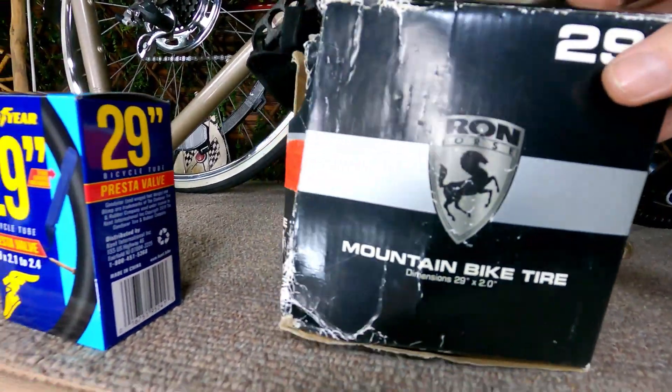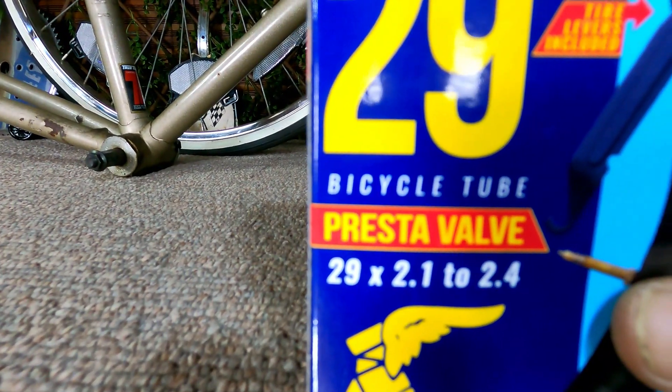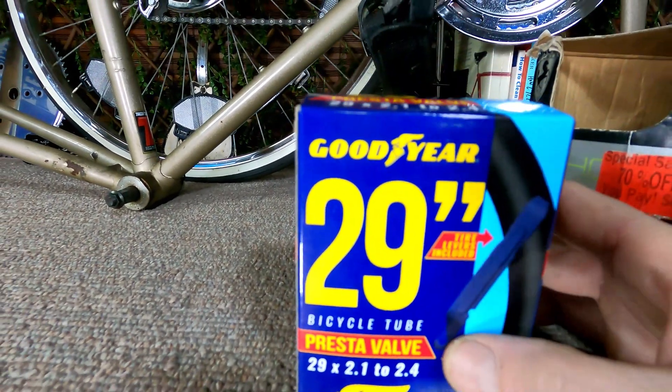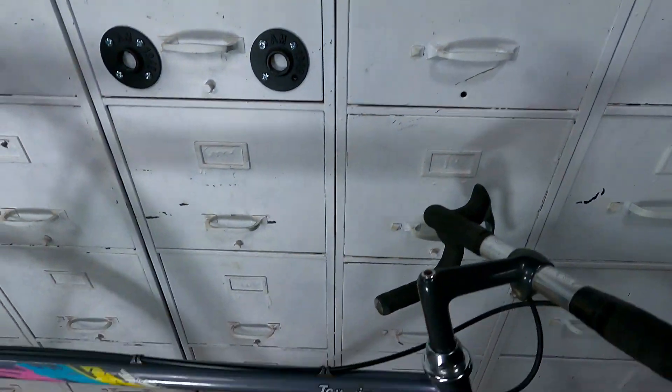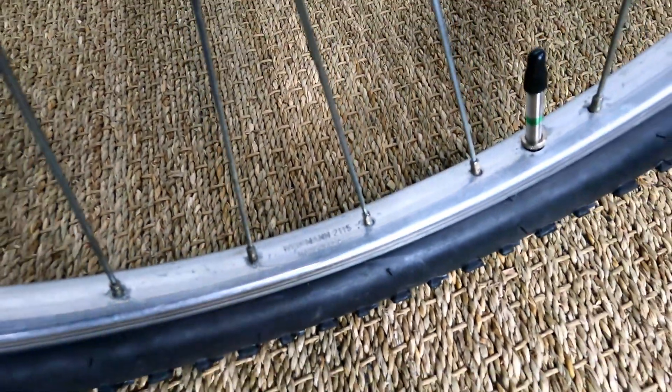You're gonna need a 29-inch tire that size, whether you have a presta or Schrader valve or not. You'll need a 29-inch inner tube. And then you're gonna need a 700C wheel. See — 700C. It worked.